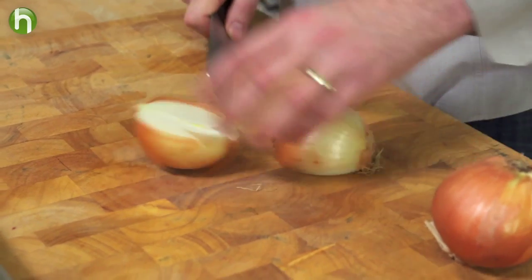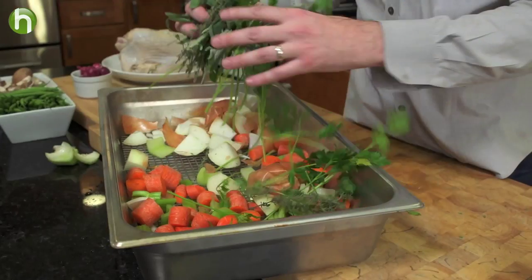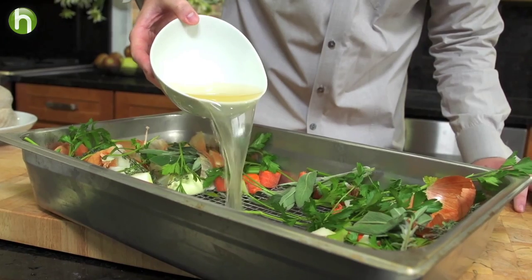Next, we're going to chop up some onions, celery, and carrots. We're going to put it in a pan with a roasting rack and spread it all around along with some fresh herbs. Also pour in a little chicken stock so we can make a great gravy after this.